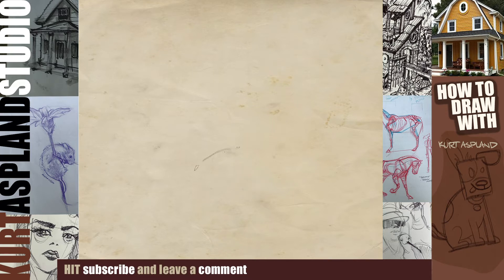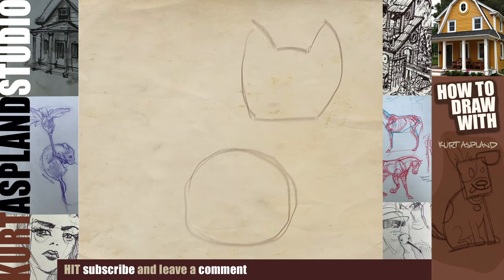Okay, let's go ahead and get started. First thing we're going to do is draw a large circle at the bottom of our page — this is going to be our pug. At the top right we're going to draw almost a cat shape: a flat bottom, hourglass sides, a round top, and this will be for our ears.